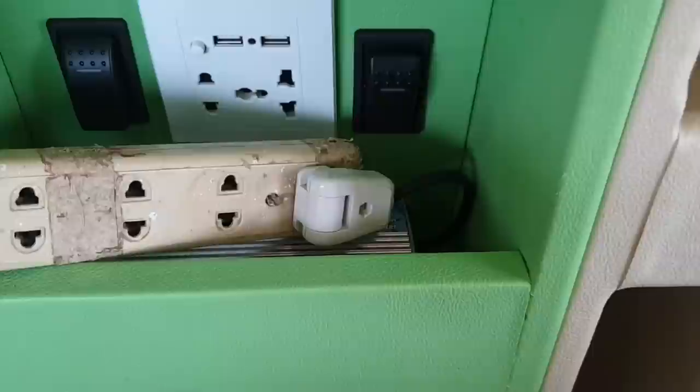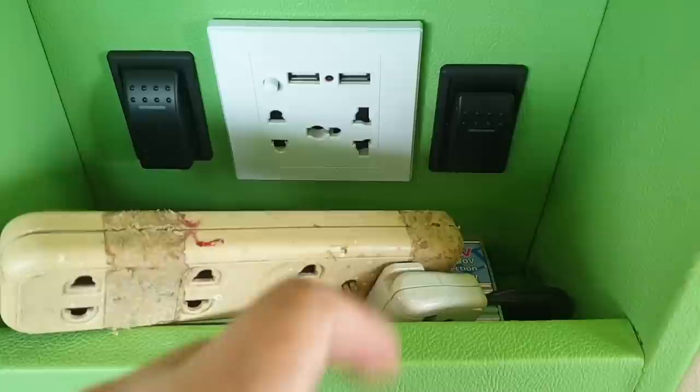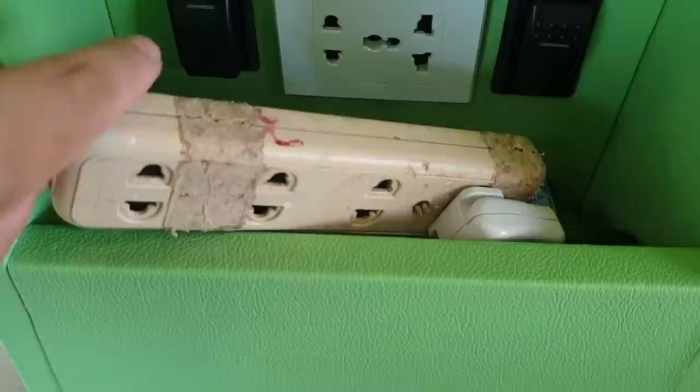Someone asked if we have access to shore power and the answer is yes. This is the main socket that we plug into the 220V inverter to give power to all our 220V lines in the van, and this is the extension cable that connects directly to an external power source outside.